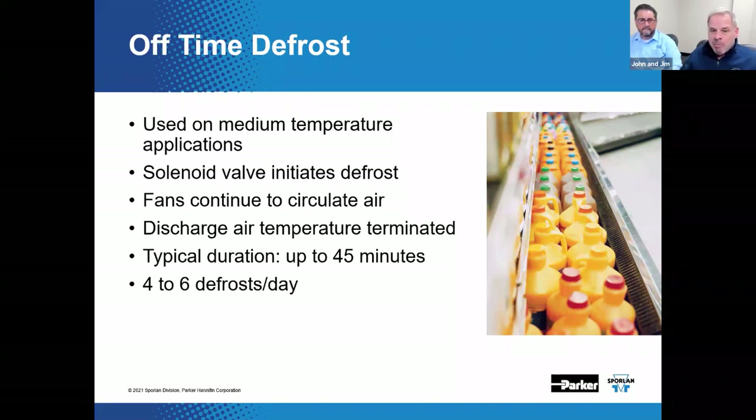The compressor may or may not be de-energized depending upon the system type. If it's a conventional single evaporator, single compressor system, it probably would be. In a multiplex system, you probably have some compressors that continue to operate. Fans continue to move air across the evaporator coil — this air movement helps to melt the ice on the evaporator coil surface and helps it to defrost.